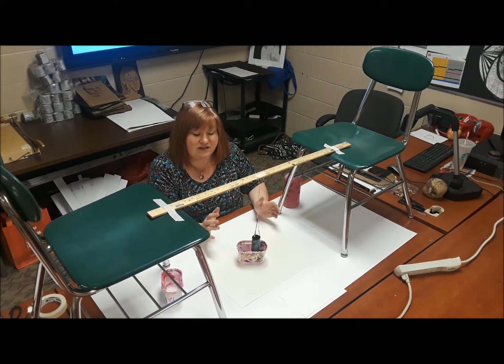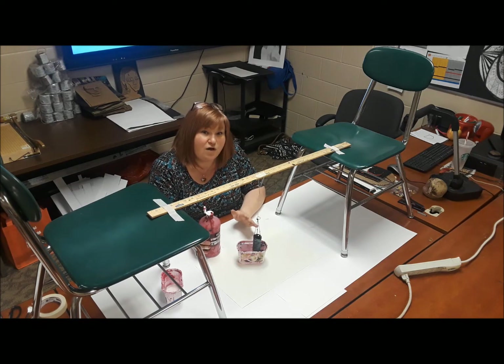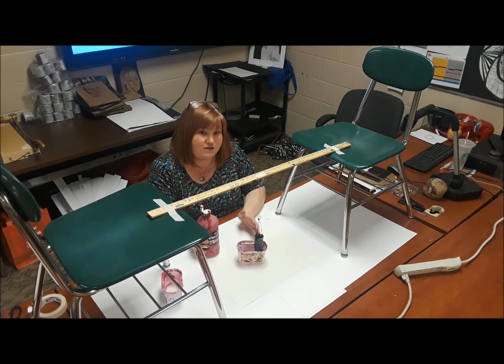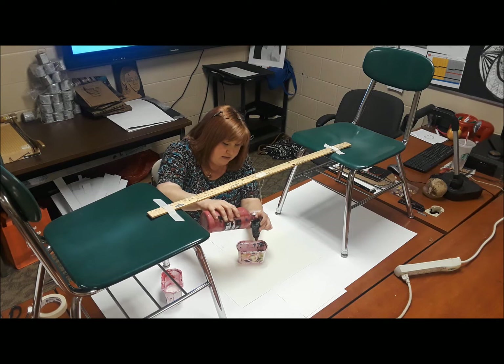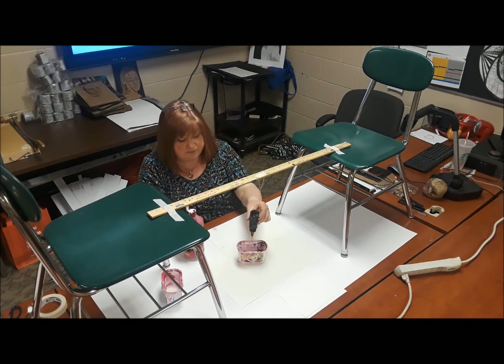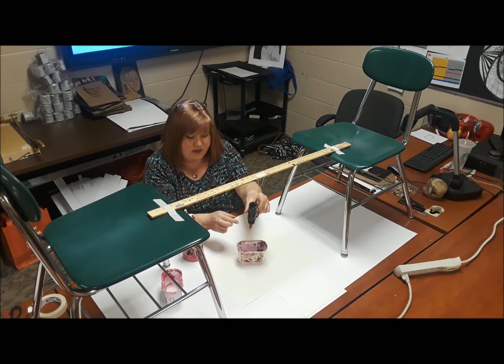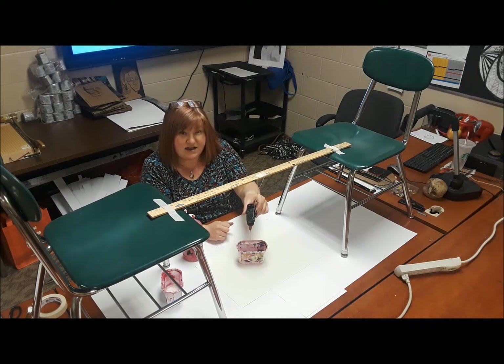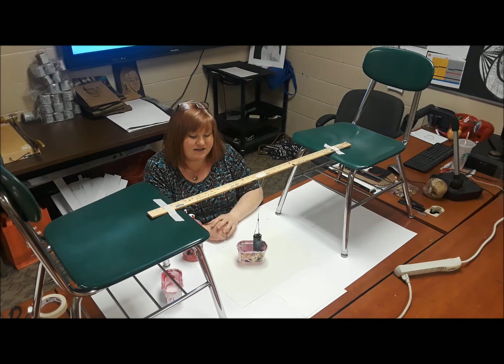The most challenging thing about doing this is getting the right consistency of paint, because you want the paint to flow, but you don't want it to be too watery — otherwise it will go everywhere. You want a nice thin layer of paint, pretty even, coming out in a nice line. The more paint you put in there, the more the line is going to be nice and even, so you don't want to skimp on the paint.